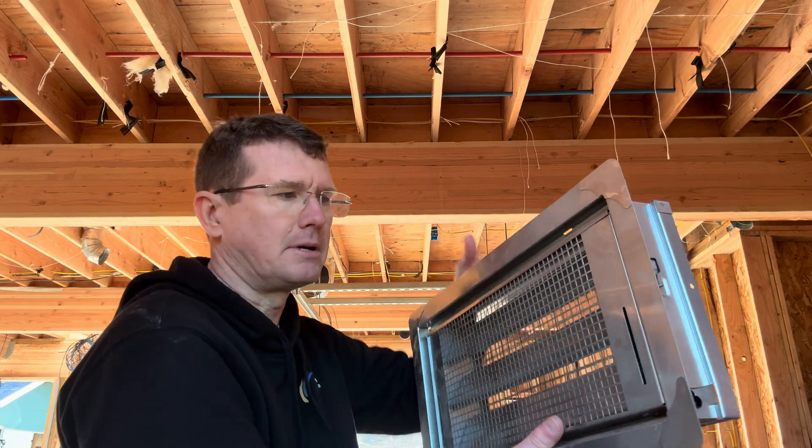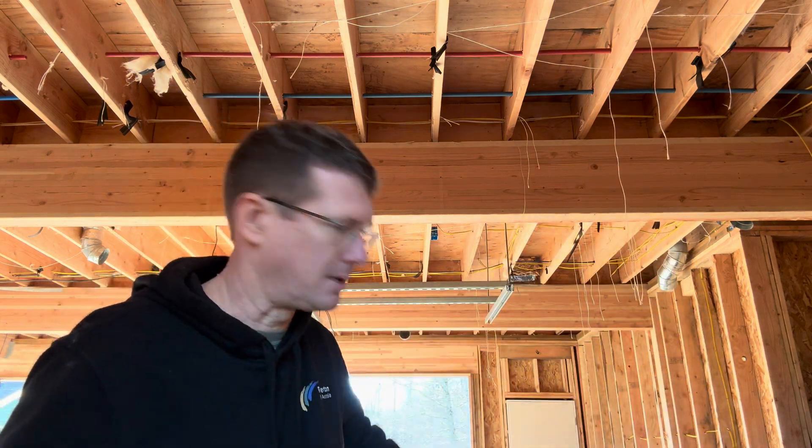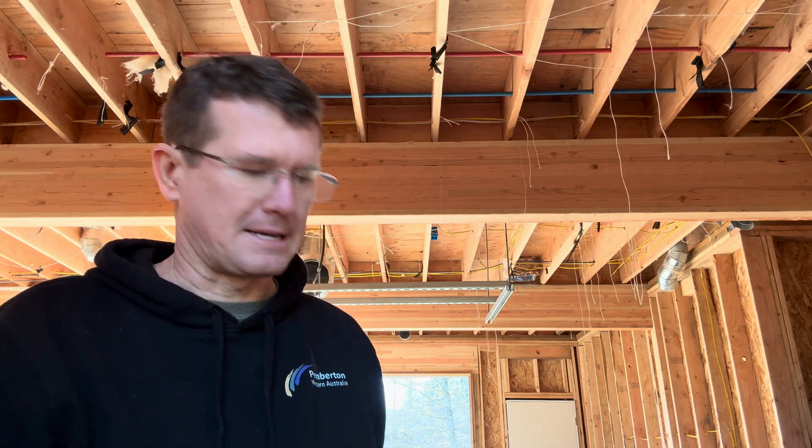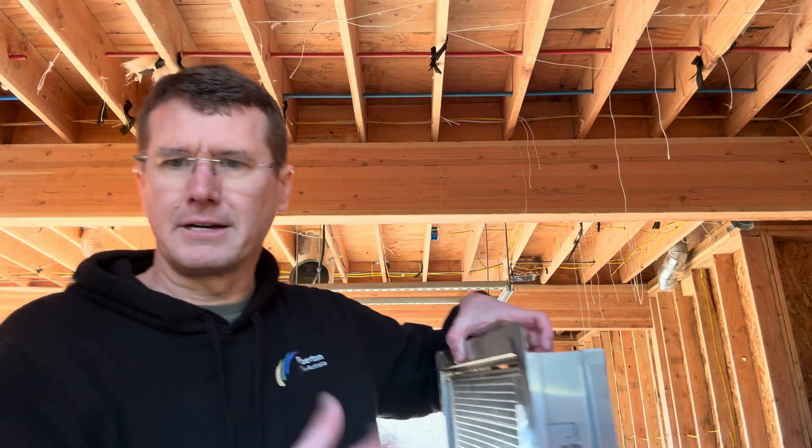That's what we're doing here — we're using Smart Vent. It's one of the big ones I researched, and the Department of Ecology said other homeowners in our area use them. That's what I mean when I talk about flood vents.